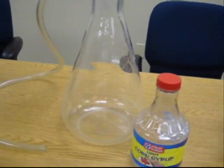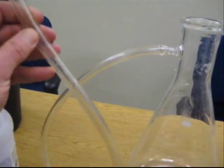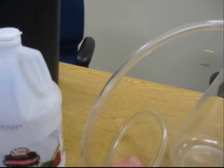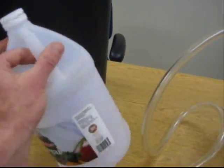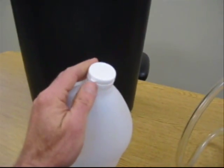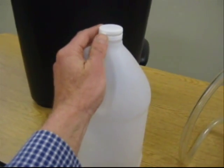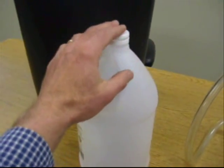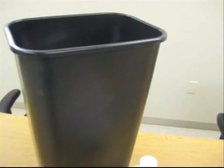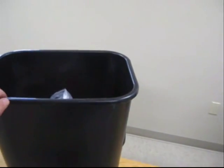In addition to the flask or container with the piece of tubing attached to it, you'll also need a container into which you'll catch your gas. What we're using here is just an empty plastic jug, and it's ideal if it does have a lid. This could also be a jar or any sort of container, but it's ideal that you have a lid that will fit back on it. We'll also need one other container — today I've got just a plastic trash can.